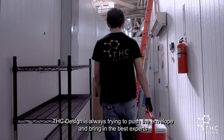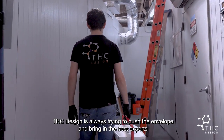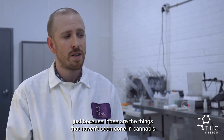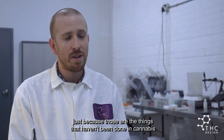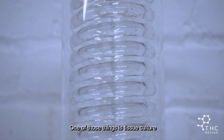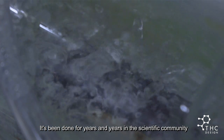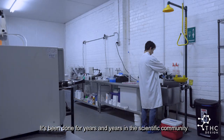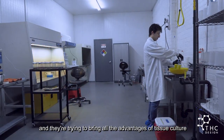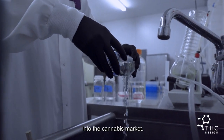THC Design is always trying to push the envelope and bring in the best experts and the best methods into cannabis — just because those are the things that haven't been done in cannabis, simply because it hasn't been legal. One of those things is tissue culture. It's been done for years and years in the scientific community, and they're trying to bring all the advantages of tissue culture into the cannabis market.